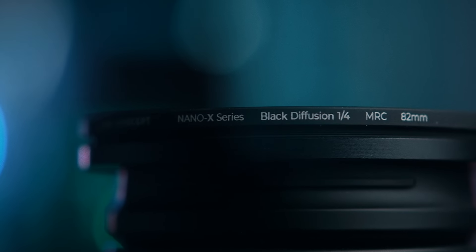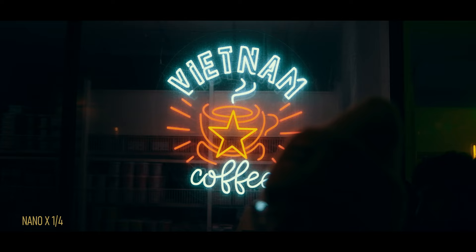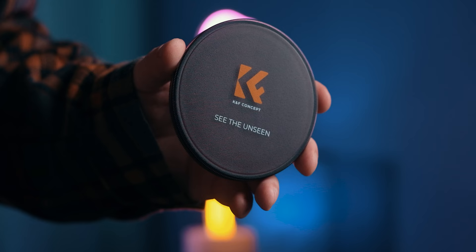Hi there! In this video, we are looking at the Nano X filter kit from Kent Faith. Like a lot of people, I jumped on the Pro Mist train a few years ago as well, but I was never super stoked about the results that I got. So my Pro Mist filter ended up in a drawer and not in my camera bag. Fast forward about two years when Kent Faith, the company also known as KNF Concept, contacted me and asked if I would be interested in trying and reviewing any product in their lineup. I figured maybe it's time to give diffusion filters a second chance. So, here they are — the Nano X filters.